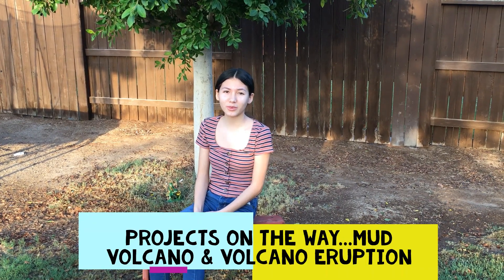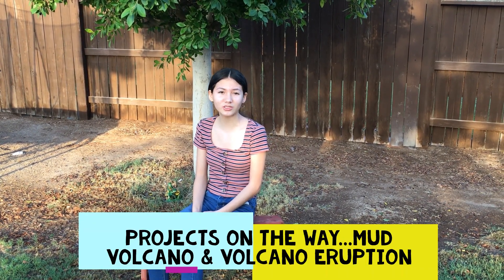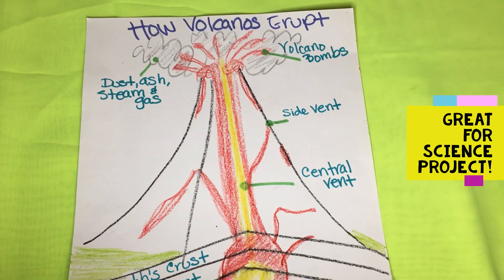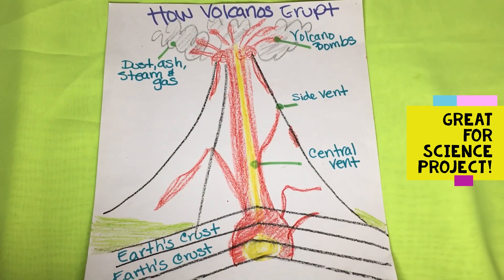Hello everyone, today I'm going to show you how to make a volcano made out of mud, and two ways how to erupt it. Volcano eruption is a great project to show at your science fair or just for fun.